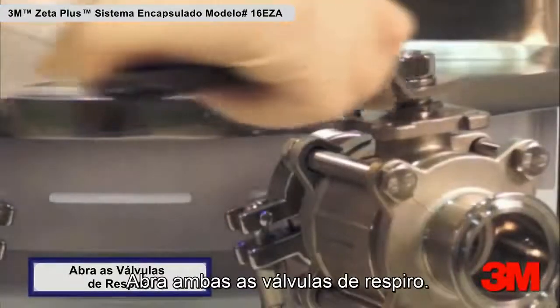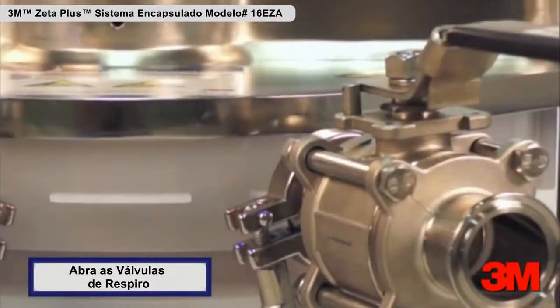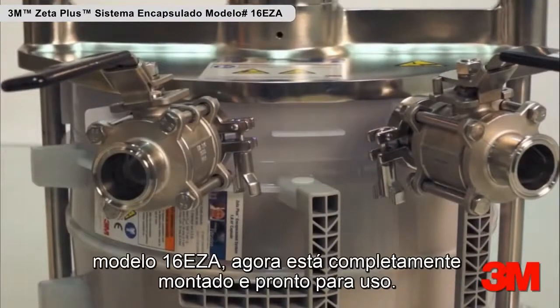Open both vent valves. The Zeta Plus Encapsulated System model number 16 EZA is now fully assembled and ready for use.